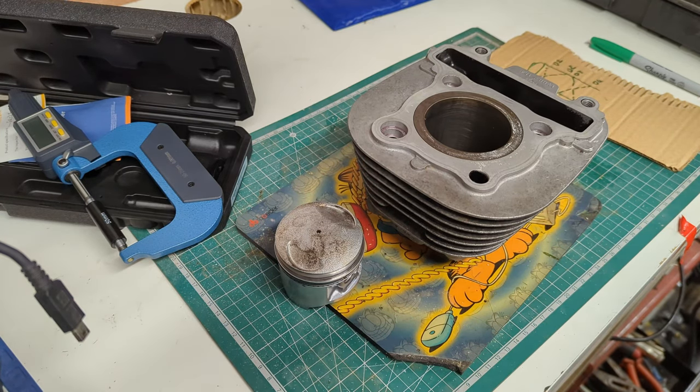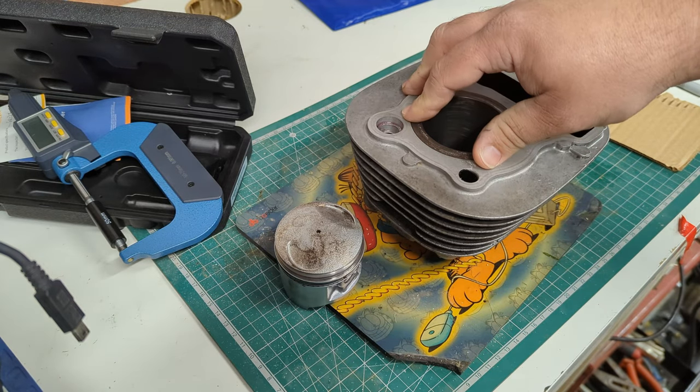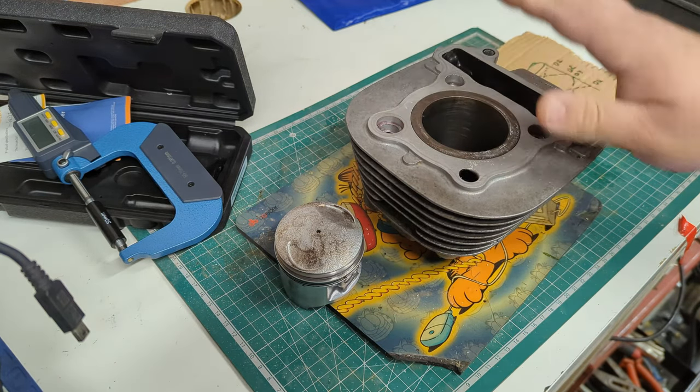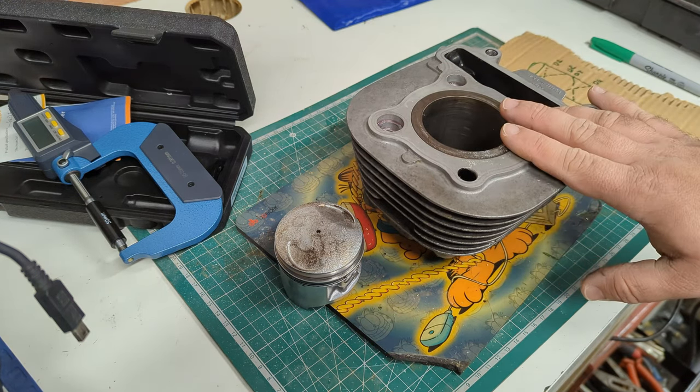Welcome back. Sorry for the recent lack of content — there's been a lot going on. This cylinder off of the SR125, the Grand Challenge bike, has been off with a machine shop. Unfortunately, they haven't managed to do anything with it, but I'll cover that in a second.